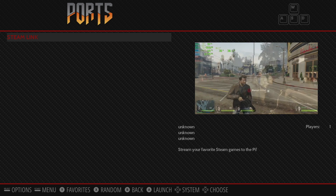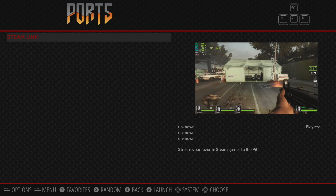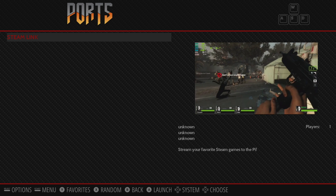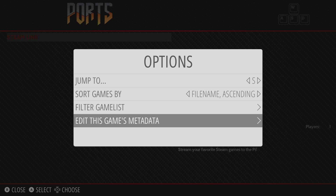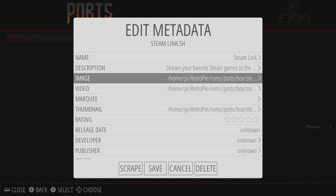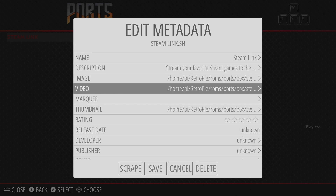As you can see, I do have a video snap here, but this doesn't come with the Steam Link app when you download it — you will have to add something yourself. Select your Steam Link app, press select on your controller, edit this game's metadata, and from here you can tell Emulation Station where your video is located. Mine's in Home/Pi/RetroPie/ROMs/ports. I just created a video — it's an MP4 called Steam.mp4, and that's what it's playing there.